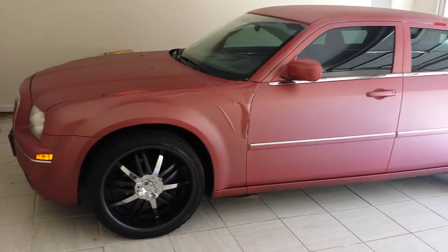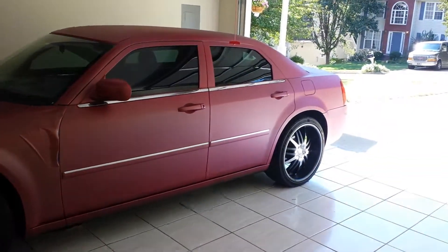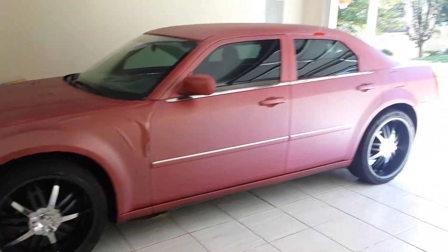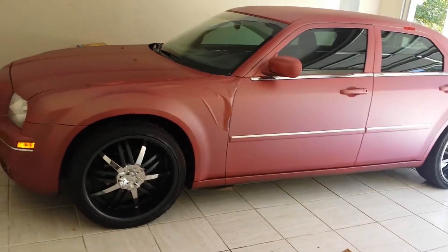Hey guys, today I got a 2007 Chrysler 300. It's been resprayed — actually plastic dipped — but it's not the right color I wanted. I actually wanted red. It doesn't look too bad, but it's a little too girlish for me.